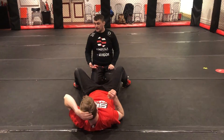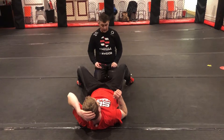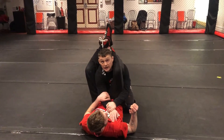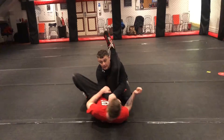We're learning the armbar at the same time, so if for any reason he can't finish a triangle, he may switch to an armbar. So a good example: he's gone for his triangle in this position. I've got my posture, not quite up high, but enough to keep me out of danger, but Jason is now going to switch to an armbar instead.